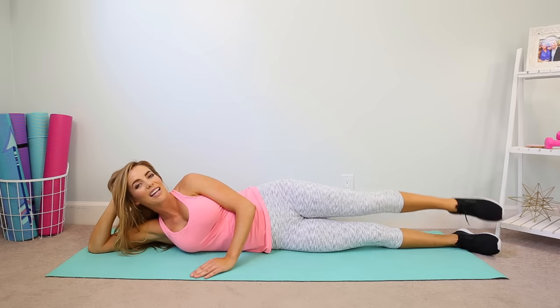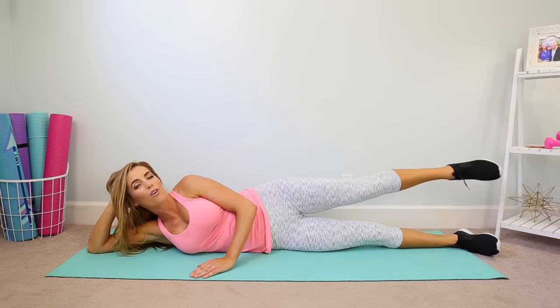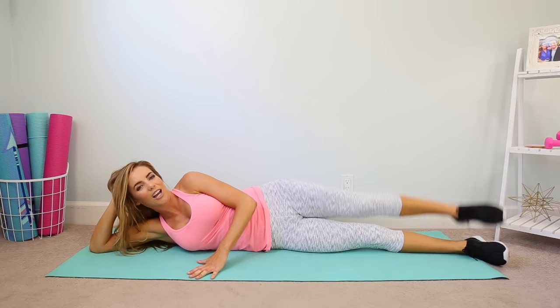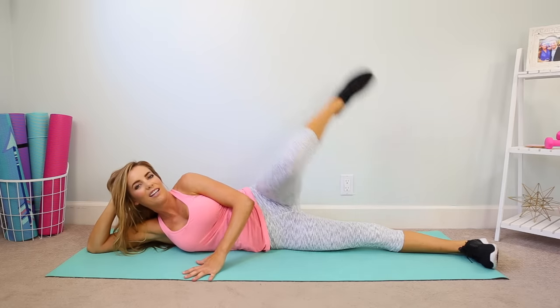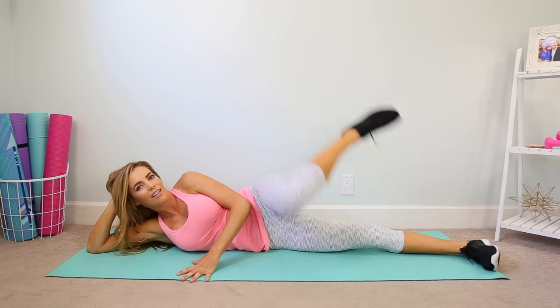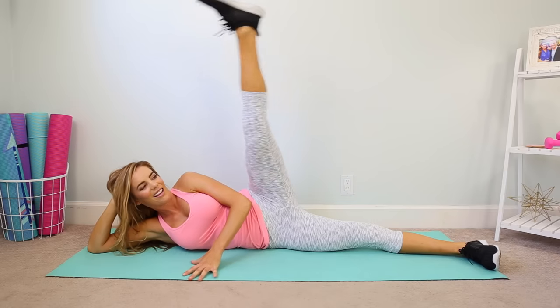Ten more seconds then we're going to do the combo and that is it. You can't even imagine how toned your legs are going to be — just five minutes. Ready? Up, lift, lower and tap, lower. Good, flex that foot as you lift, and then you can point the toe to tap the knee. Exhale, you got this.